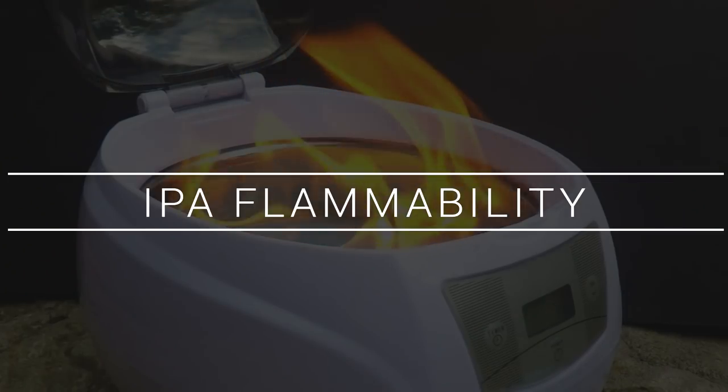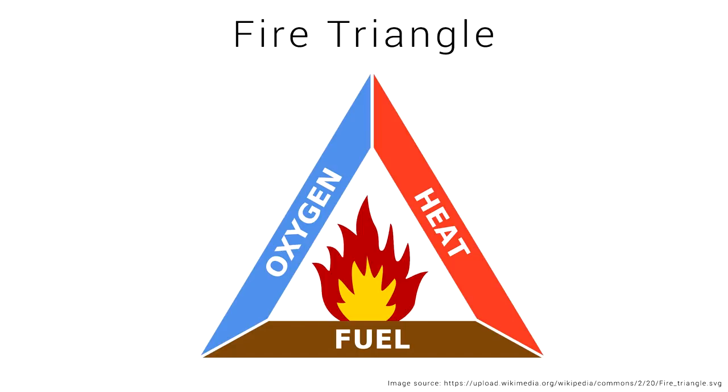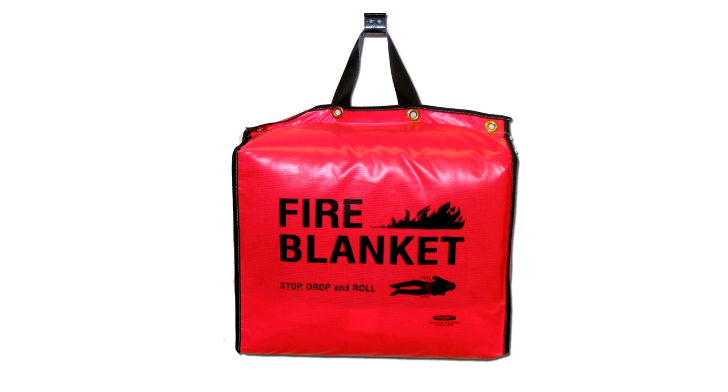Now let's get to the fiery part — how dangerous is IPA in a cheap ultrasonic cleaner? I tested this one out practically. A quick refresher on fires: the vast majority of fires work on the following principle — a fire exists when we have air, fuel, and heat. Take away any one of those and the fire extinguishes. If you put water on a common fire, it cools it below the combustion point. When you use a fire blanket, it takes away the oxygen. When you turn off the gas on your barbecue, it takes away the fuel source. For a fire to start and be maintained, we need all three of these things.